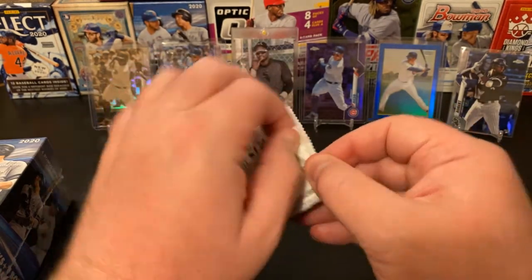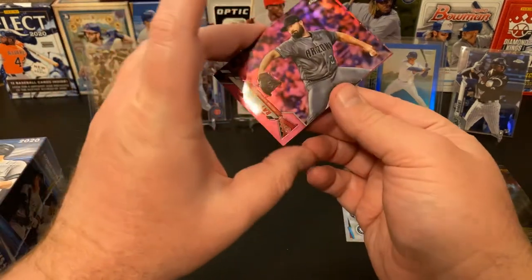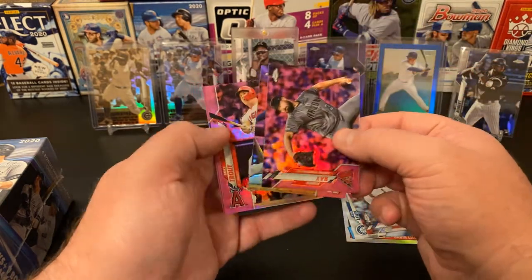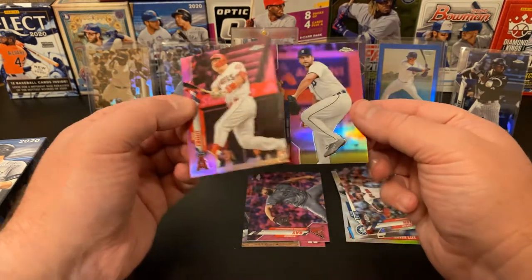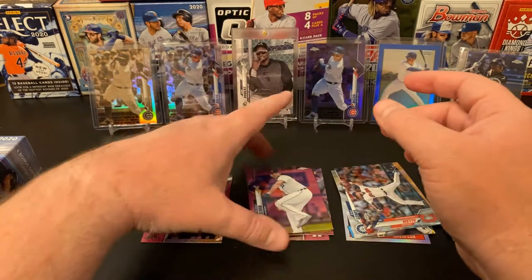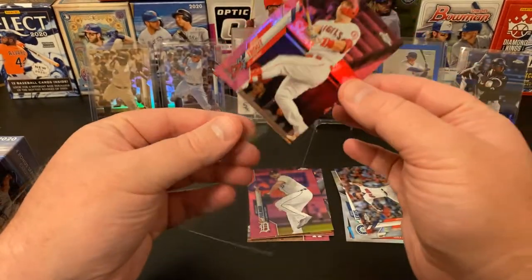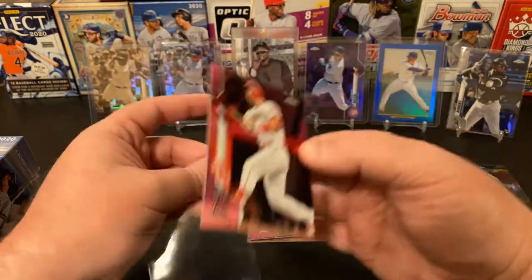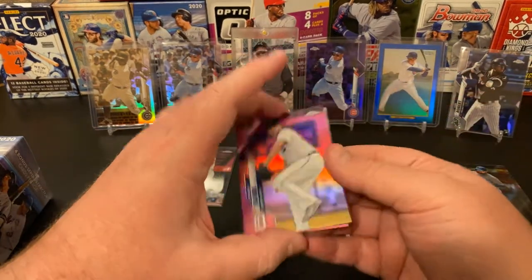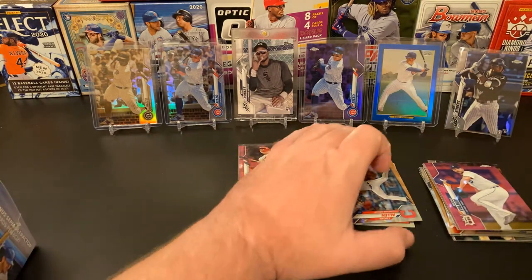And now we are to our pink parallels. Let's see if we can find anything awesome in here. We have got a Robbie Ray pink, Max Muncy, and — oh boy — a Mike Trout pink. Michael Fulmer and a Charlie Blackman as well. We are going to sleeve up Mr. Mike Trout. That's a very nice card as well — a pretty dang awesome card. That was a pretty dang awesome value pack.